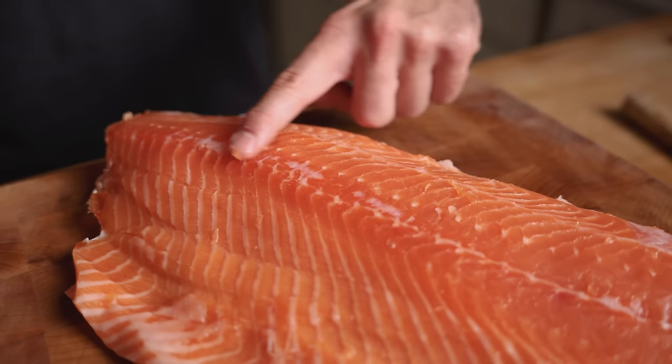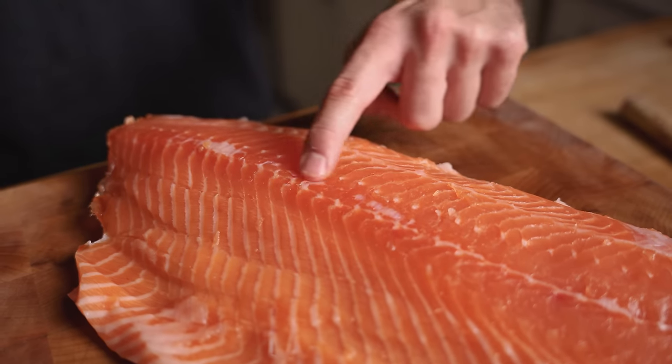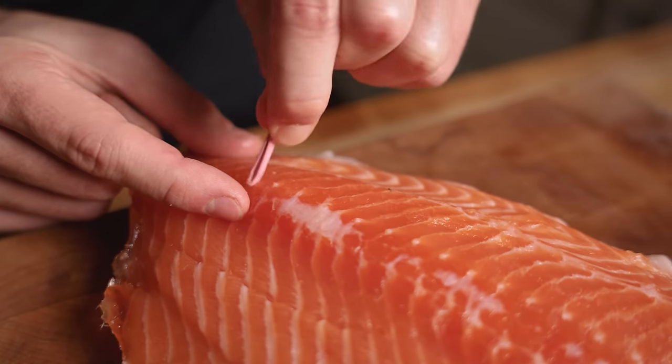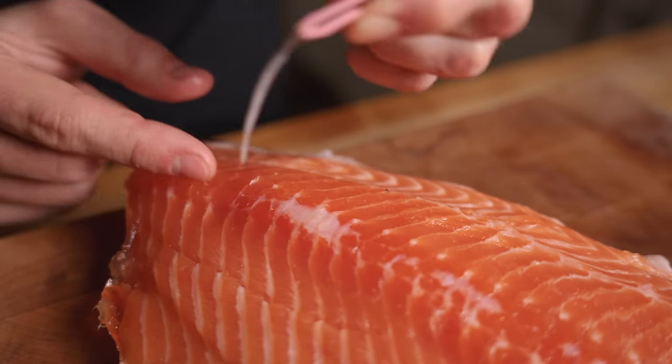Salmon also has bones running lengthwise called pin bones. Running your hand across the salmon, you should be able to feel them as you go. Using tweezers, carefully pull out each one.